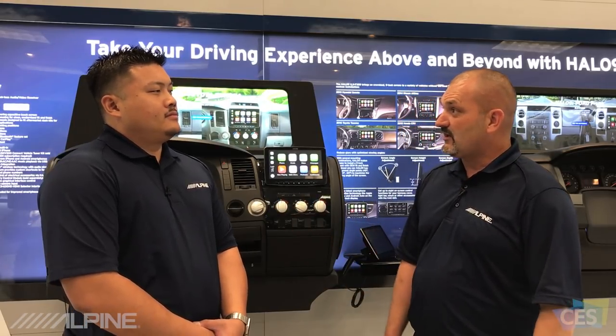We're here today at CES with Chris Tagu, Product and Marketing Strategist for Alpine Electronics. Today we're going to be talking about the ILX F309, also known as Halo 9. Chris, can you fill us in on this product?